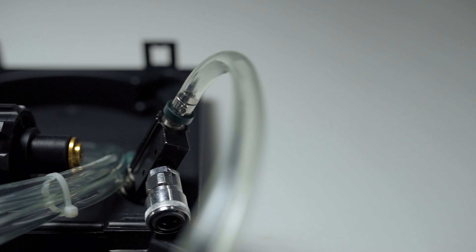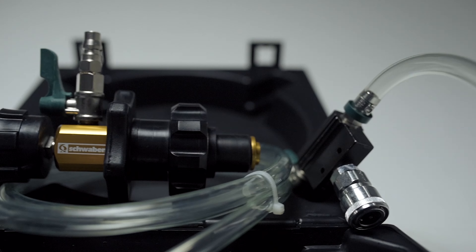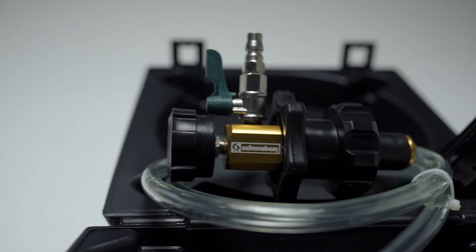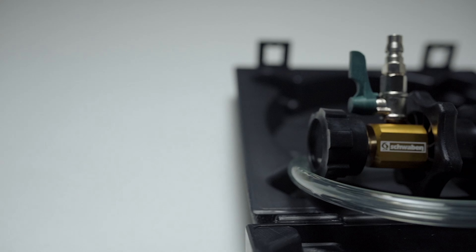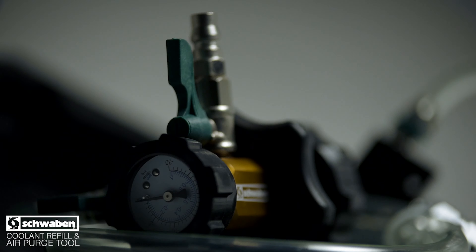Conquering your next cooling system service is made easy with help from the Schwaben Coolant Refill and Air Purge Tool. This kit uses a venturi effect to create a vacuum within the cooling system, evacuating air and eliminating the risk of airlock — a situation where a bubble of air gets trapped in the system causing overheating and causing the HVAC system to fail to produce heat.